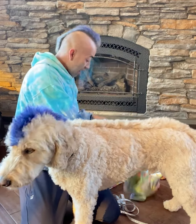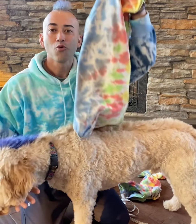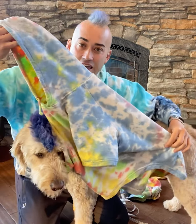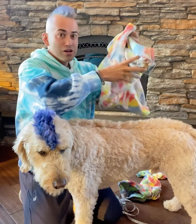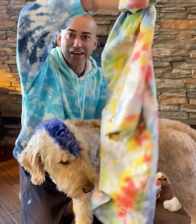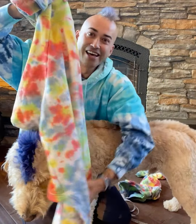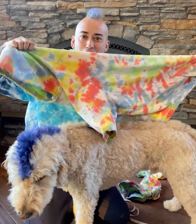We also have a 4XL, which is the size that Derby wears, all the way up to our gigantic 7XL. This is like almost a human hoodie — it basically drapes Derby.